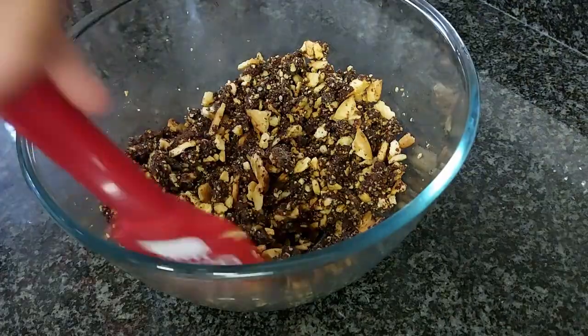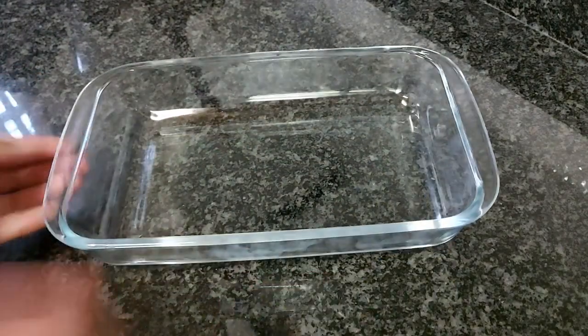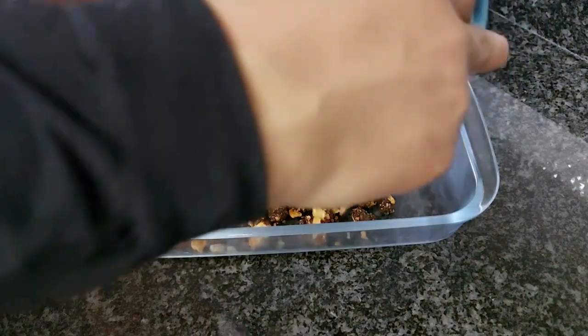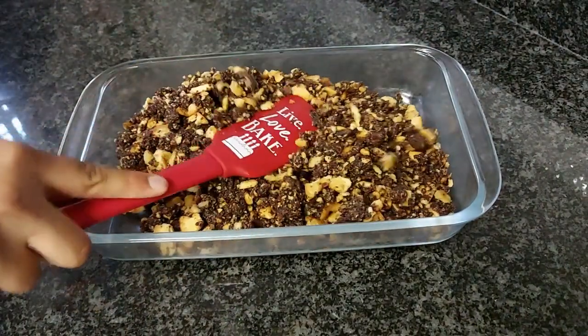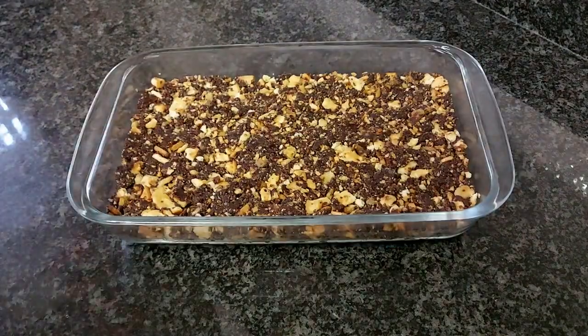Pour your butter mixture onto the crushed biscuits and mix this in very well. Then take your Pyrex dish or any dish of your choice, spray it with some non-stick oil, put your mixture in, and press it down firmly.